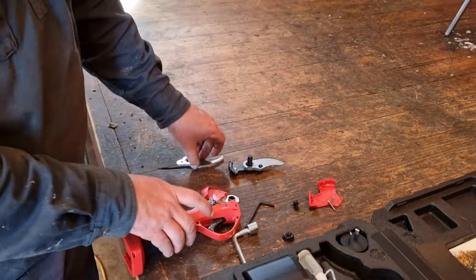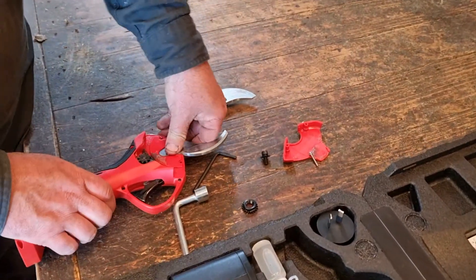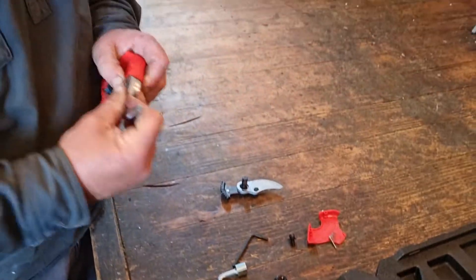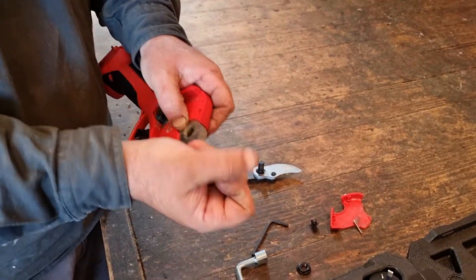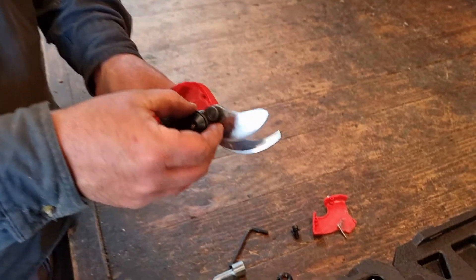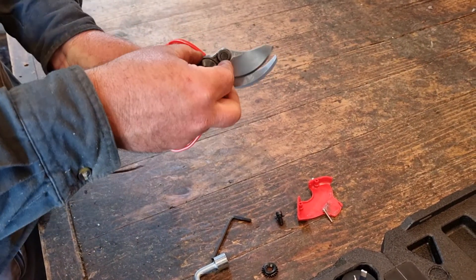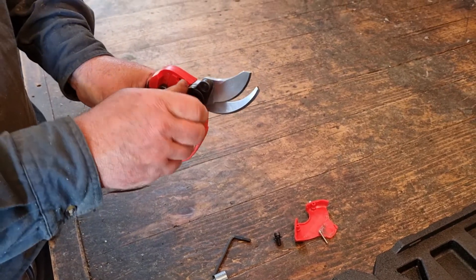To reassemble, put the blade with the curve to the bottom. When they're new they can be a bit tight — just make sure it's nice and flush against there. Reattach this; it doesn't matter where it is in relation to the drive cog, it will find its position again.